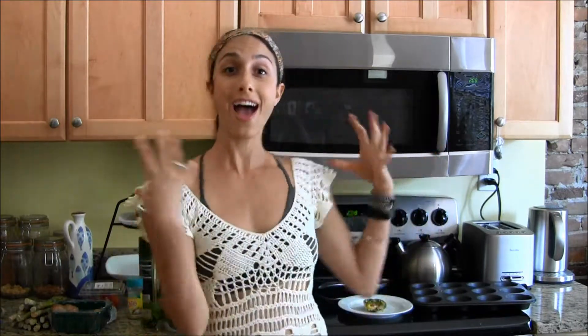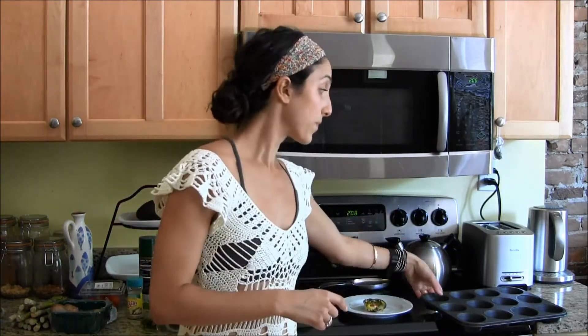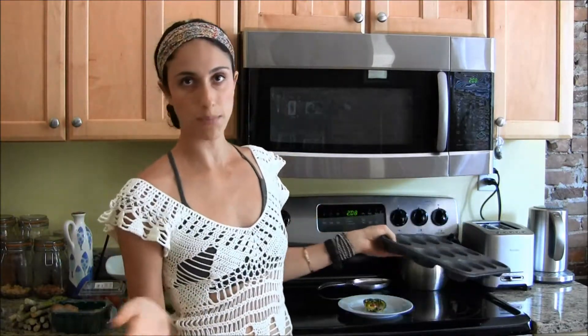You're going to stick them in the oven for about 20 minutes at 350. You're going to see they start to puff up and look amazingly beautiful. Take it out of the oven after about 20 minutes and let it sit — sitting is the most important part, because if you take it out too fast, the eggs are just going to fall apart. Let it sit for about five minutes, then take a knife, scoop out the edges, and put it on a plate.